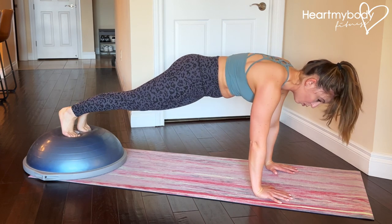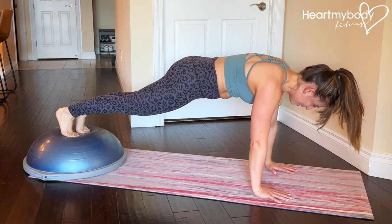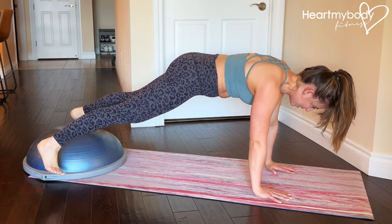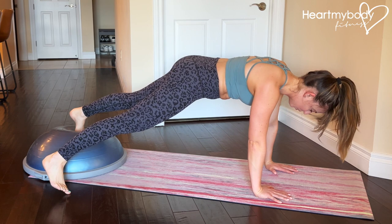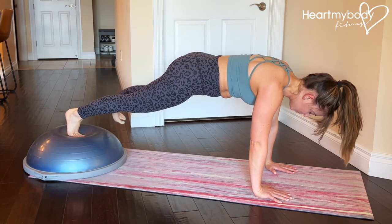The goal is to not wiggle and not move the rest of your body as your legs move. Begin by lifting one foot and tapping it over to the floor on the opposite side. Return to center and switch sides.